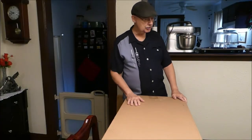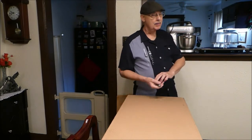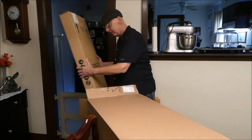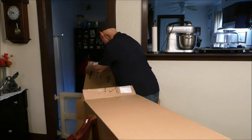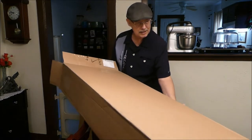Alright, so we're going to start opening up this box and I'll show you what we got in it. Here is the box with the guitar. Let me set that right there and make sure to see if there's anything else in this box.